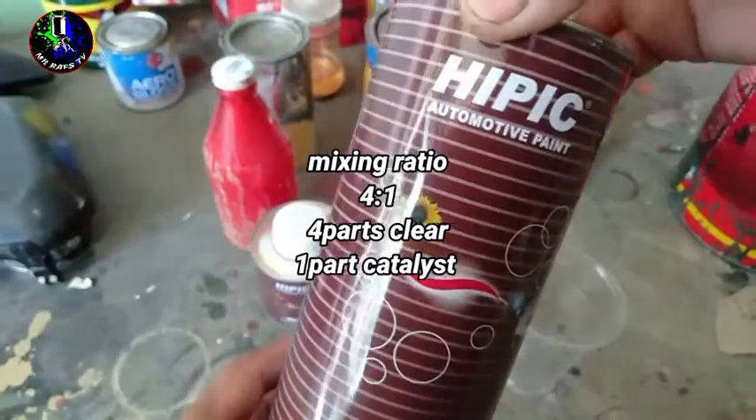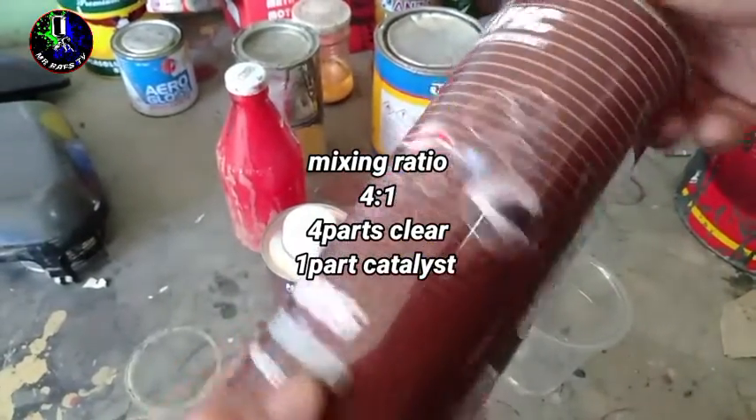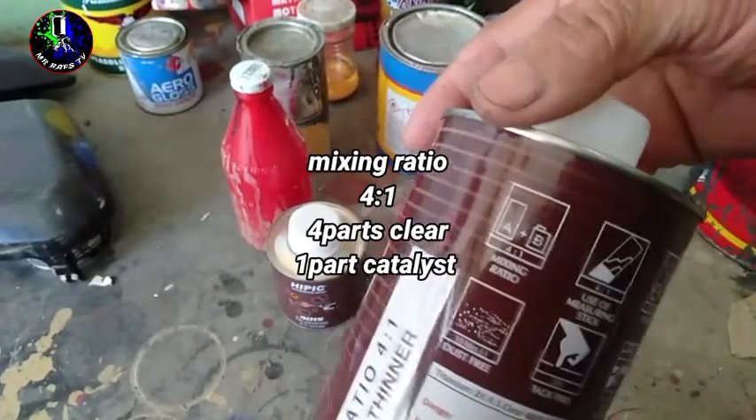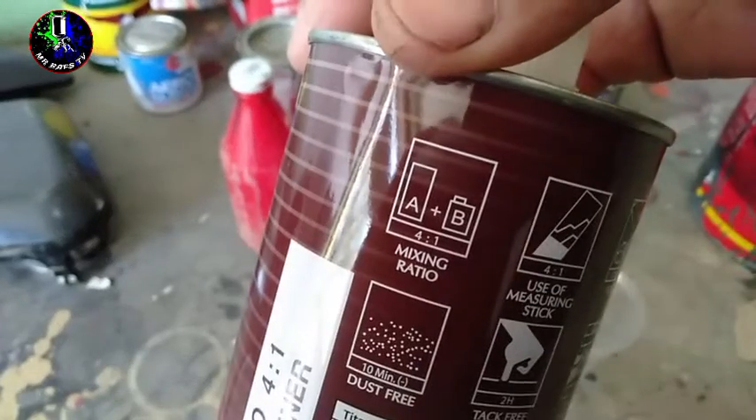Bali, ang ibig sabihin yan is 4 parts nitong hipik na base clear. Pagkatapos, is 1 part ng kanyang catalyst. So, nakasaad naman yan dito sa likod. Kitang-kita naman yan kung paano yung direction, kung paano ito gamitin mga Repapips.